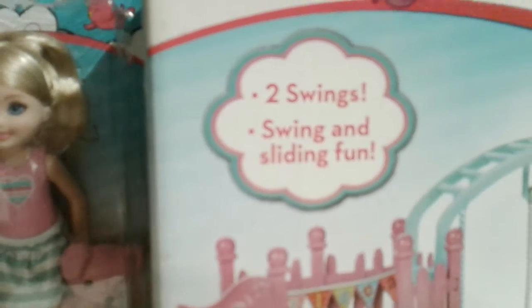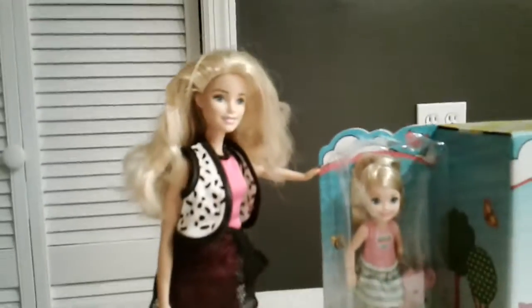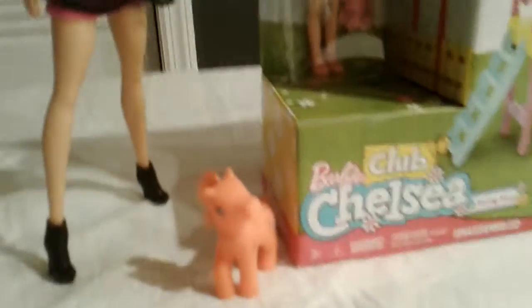So we have in here, we have Chelsea, her teddy bear and the swing set. It comes with two swings and swing and sliding fun. This is Chelsea and that's her little cute teddy bear. And we have her mom, Barbie, and their pet horse right down there.